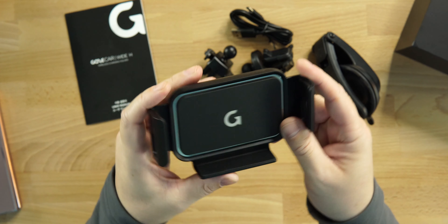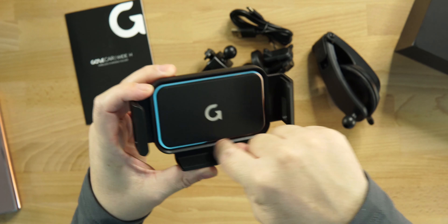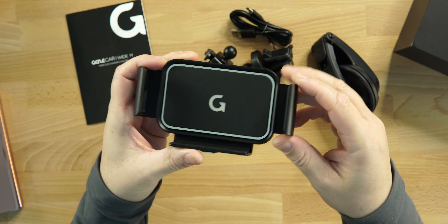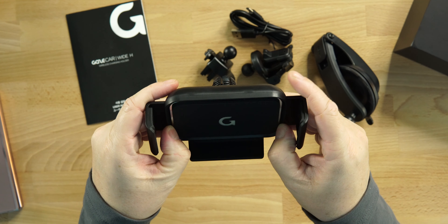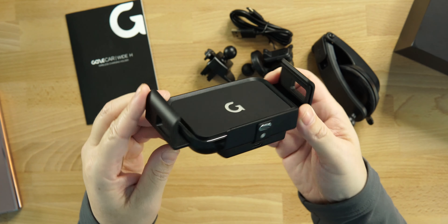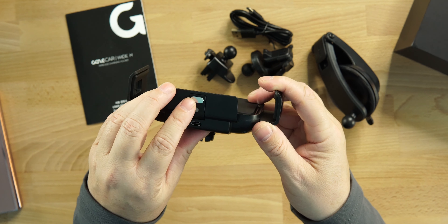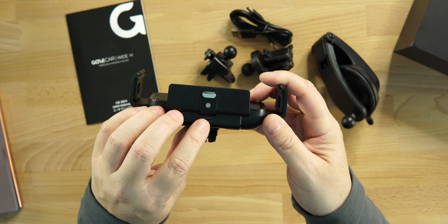So again, this is your bracket. You can see the branding here on the front, and you can see a little chrome ring around there. I don't know what that is — maybe aluminum — but it's a certain type of metal. It's got a mirror finish to it. It looks very nice. I do really like the design of this. This is your quick release button right here, and then your USB Type-C to charge.